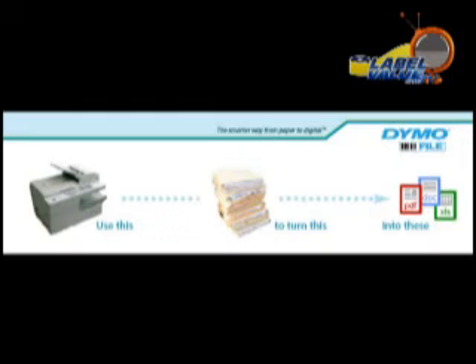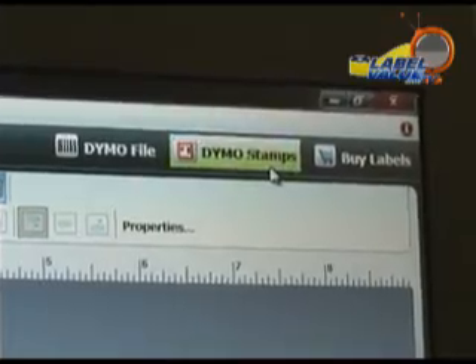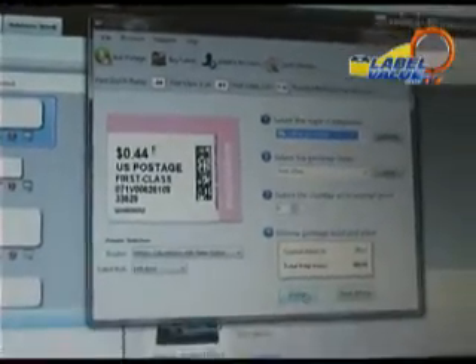Also included is a limited edition of Dymo File, a document management utility that helps turn piles into files, the Address Fixer address correction utility, and Dymo Stamps postage software which is sure to save you time and money.